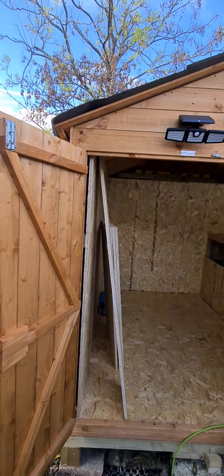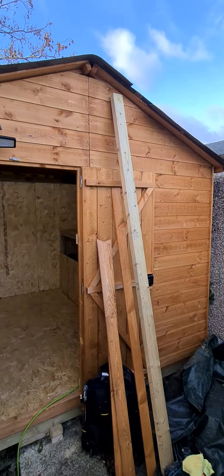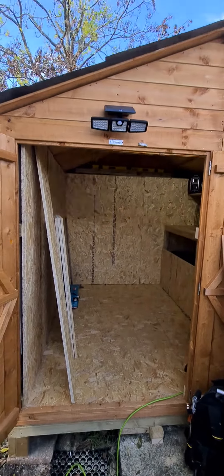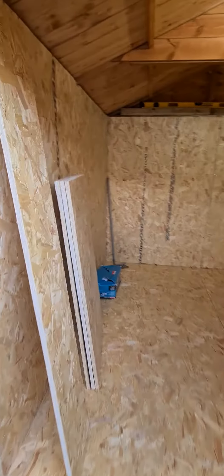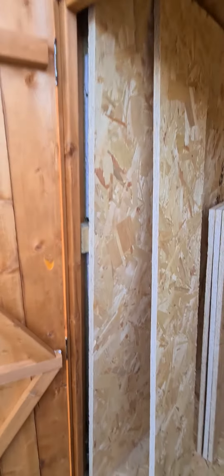This is the power shed build. All I've got to do is the fascia at the top. I've nearly finished — I've got to do the roof, but I've finished boarding out the sides and I've got the insulation in.